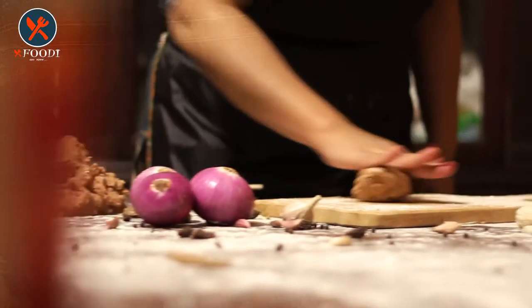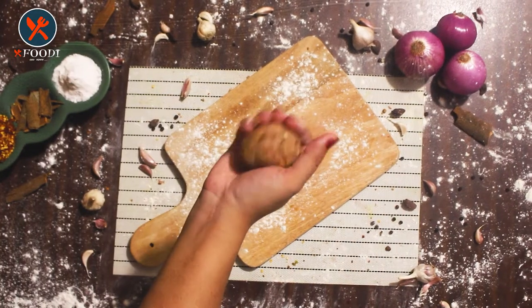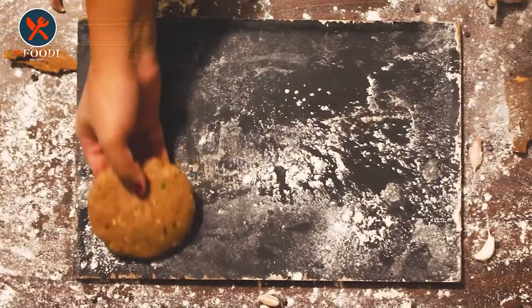After 45 minutes, it's time to make patties from the marinated mince. Take a small amount of mince, make small balls, then roll and press them — the patties are ready for coating.